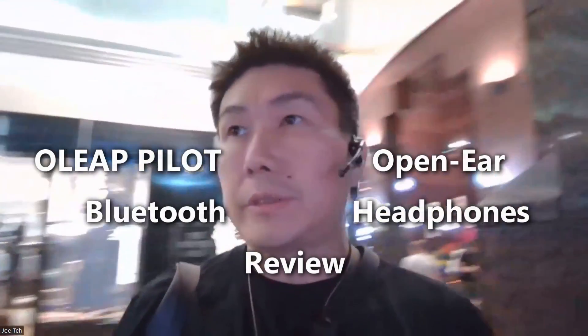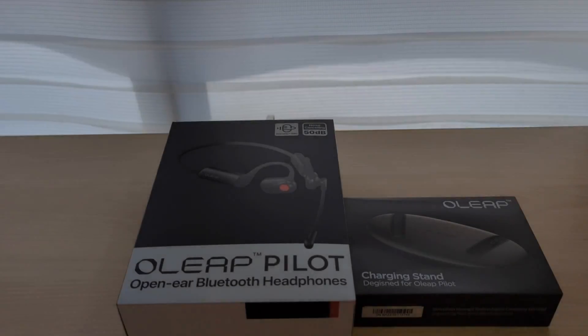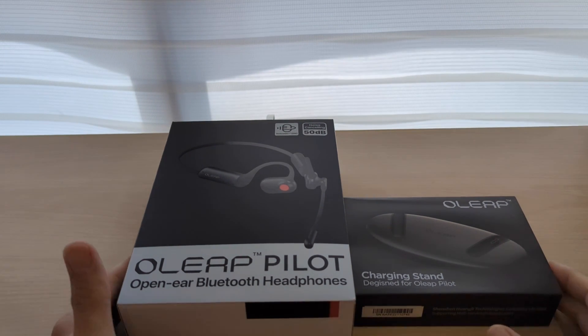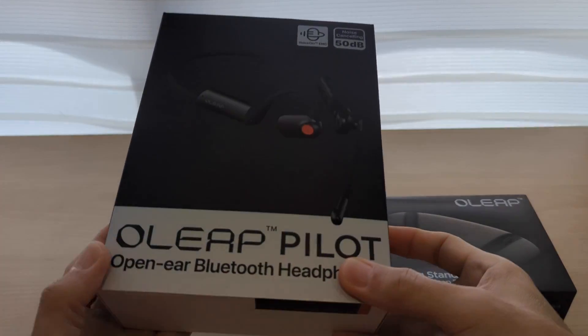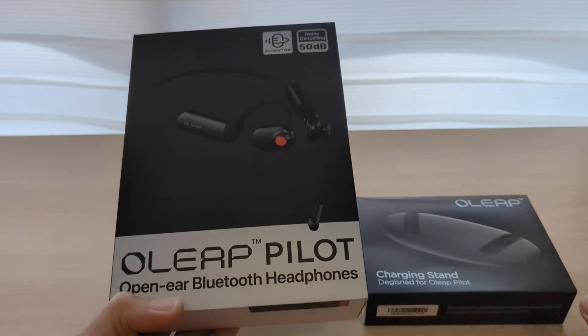Right now I'm in Orchard Road testing out this Oleap Pilot — a Kickstarter project that I supported. Hi guys, this is Joe from Tequila Bank. Welcome back to this channel. Right in front of me I have this Oleap Pilot, open-ear Bluetooth headphones that I bought from Kickstarter.